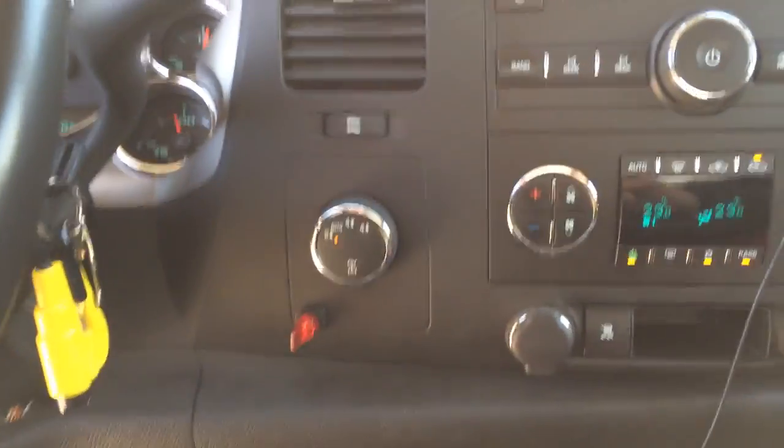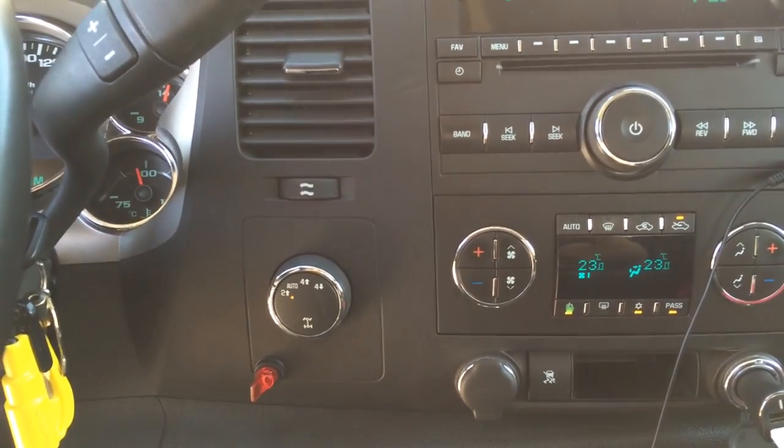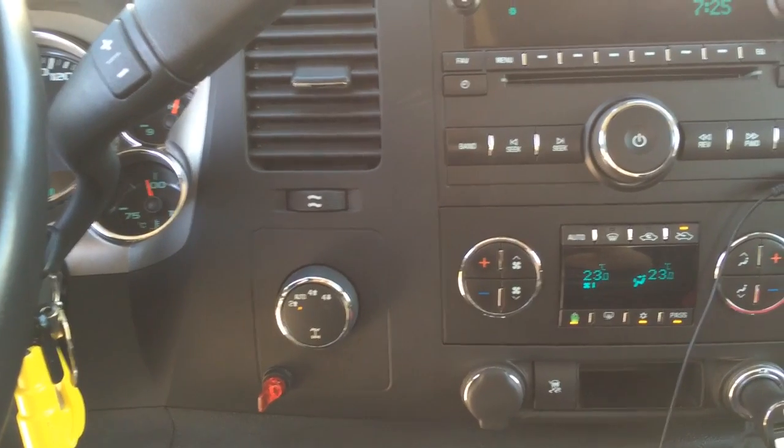Hope you liked the video — please share with your friends. Hope this makes you understand what the computer in the truck is doing.